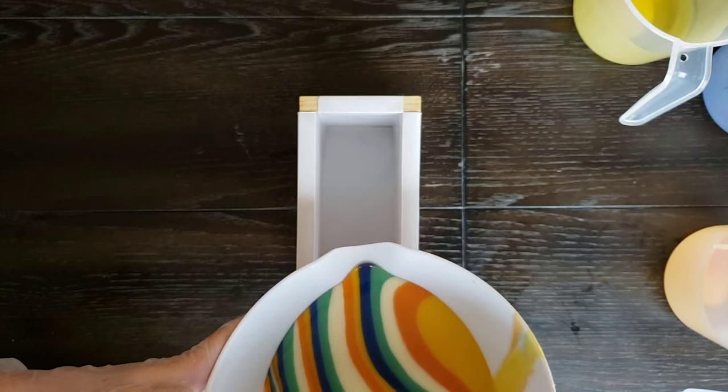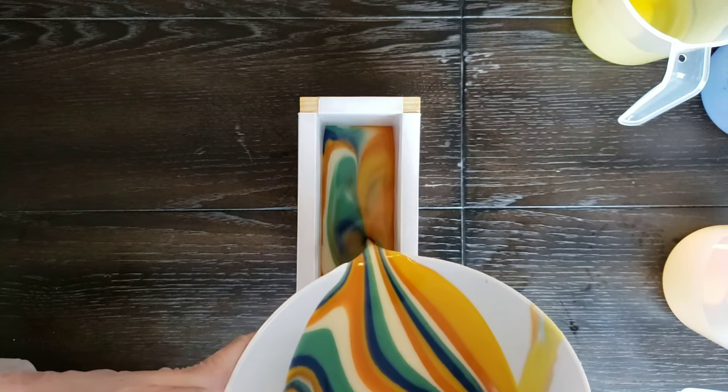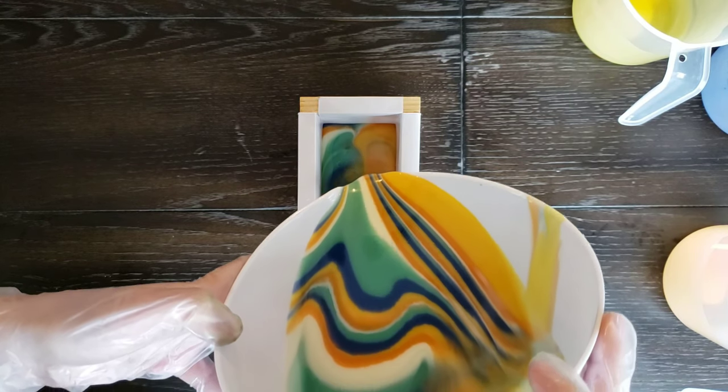Then I'm pouring my colored soap into my mold in the center of the mold, just kind of going back and forth down the length of the mold until it is completely filled.